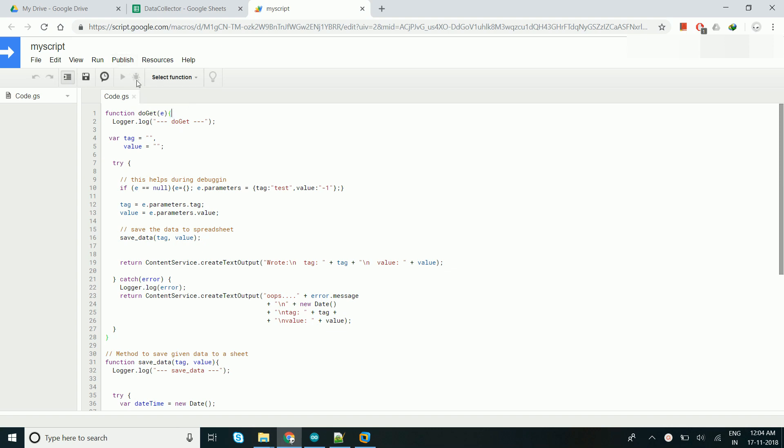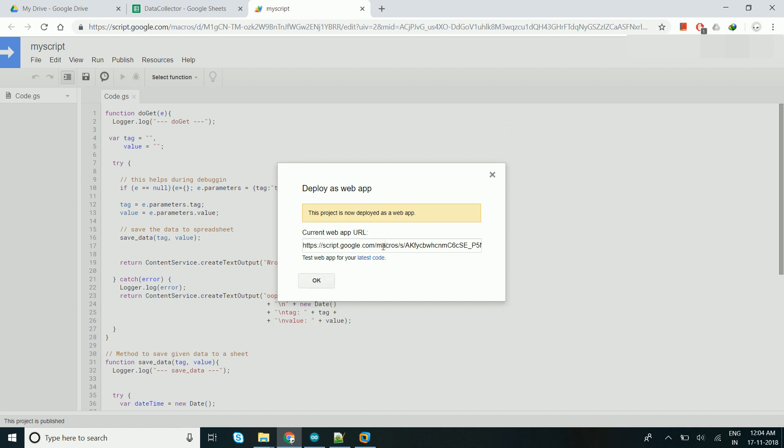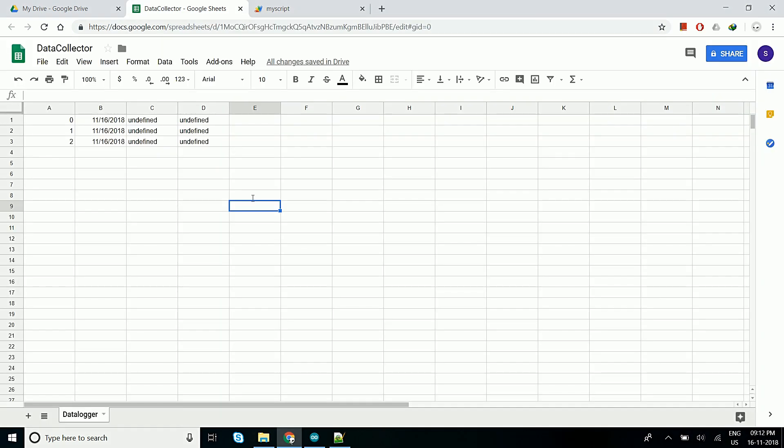Go to Publish and deploy as a web app. Keep the version as a new one. We will change the access to 'Anyone' and deploy the app. Here we got the URL for the web app, and this is the Google Script ID which will be used in our Arduino code. This completes the connection between the Google Script and ESP8266.